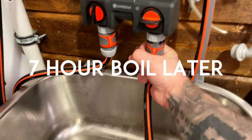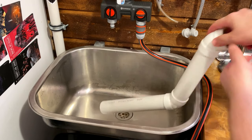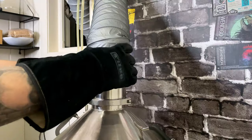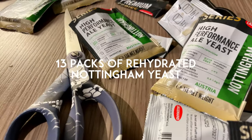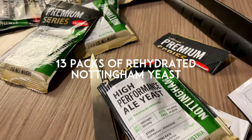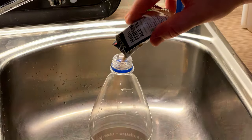Seven hours of boiling later, it was finally time to cool down the wort. While the wort was cooling, I prepared 13 packs of rehydrated Nottingham yeast. I'm lazy so I just used store-bought water and rehydrated the yeast in that.